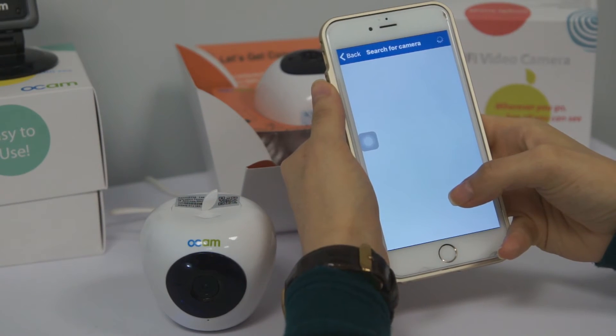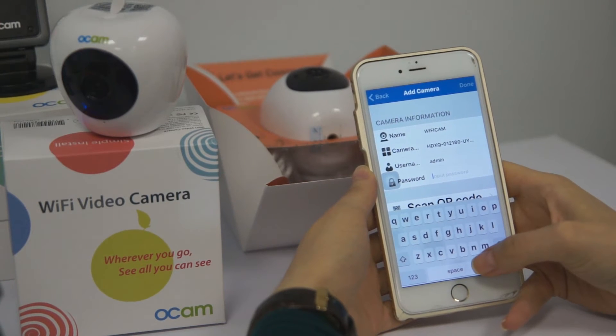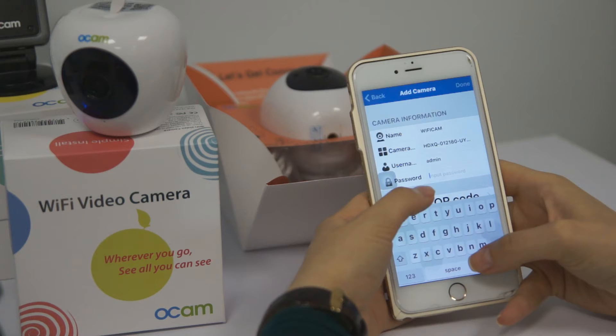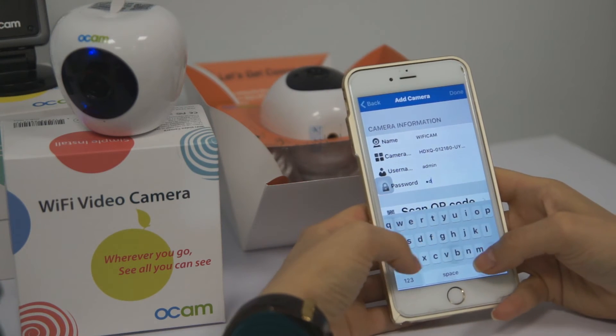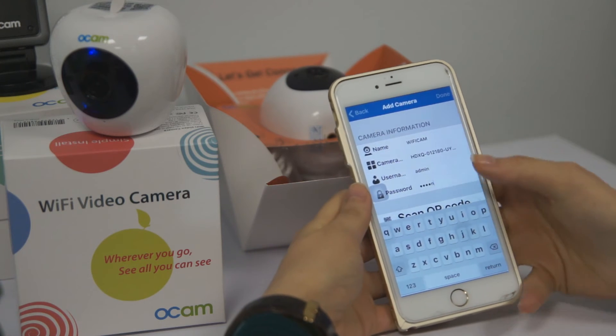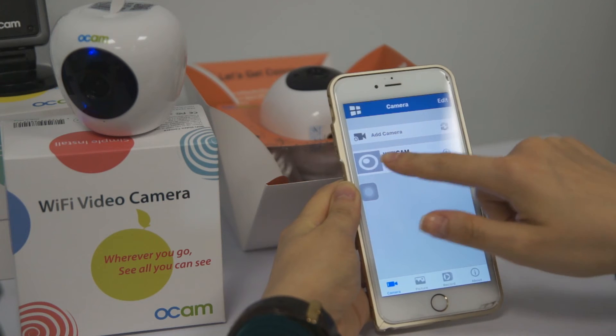We press LAN search and the Wi-Fi camera will be found automatically. The last step to complete the connection is to enter the password. The password is the same as the username: admin. Done — Wi-Fi camera status is online.